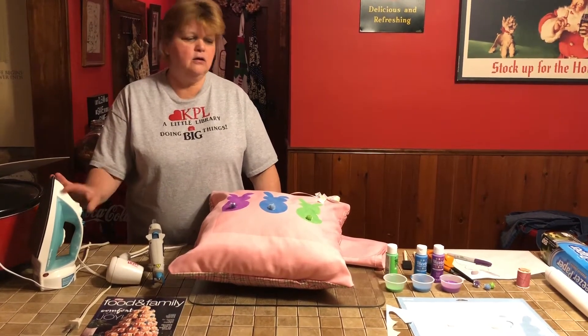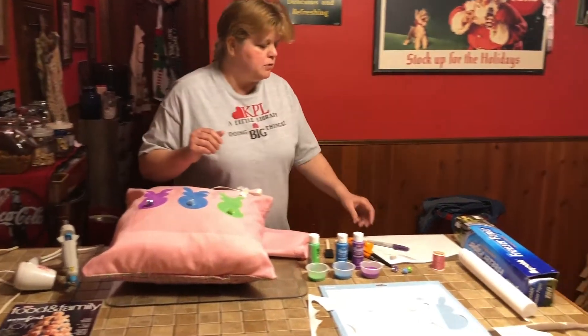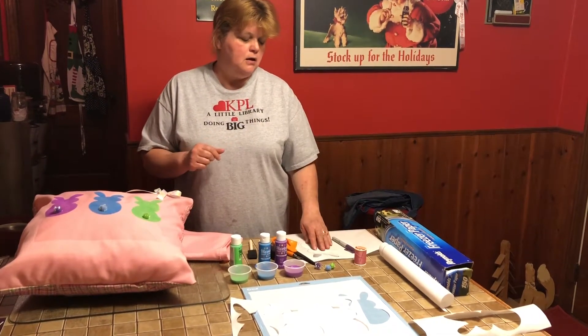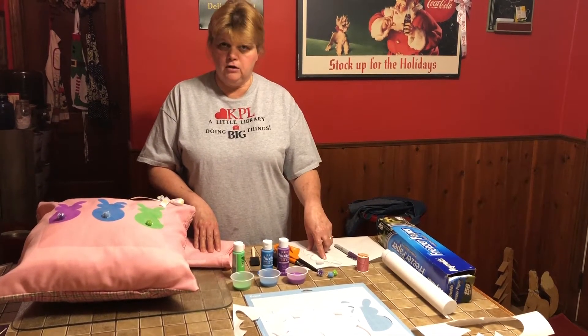You will need an iron, a piece of cardboard, and some sort of template for your bunny unless you're really talented and can do it by hand. You can use a cookie cutter, or you can find pictures on the internet or even something out of a coloring book.